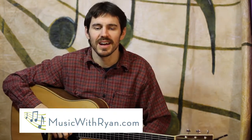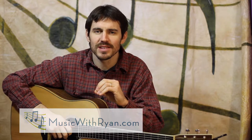Hey everyone, my name is Ryan. You are at musicwithryan.com, your place for bluegrass guitar, acoustic guitar, and so much more.